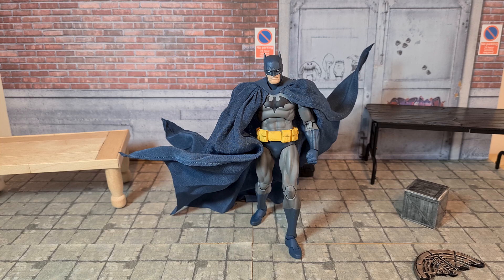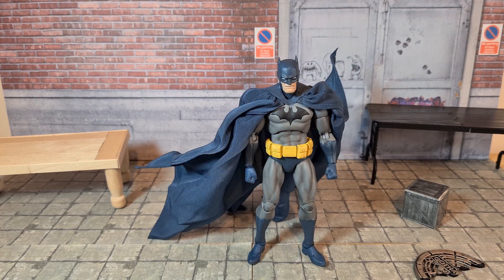The cape — I was complaining earlier that it was a little bit too big — but it's really easy to pose. I got him in this pose in like a quick two minutes. So that's something going for this guy and I really like it. Let's get into the articulation.